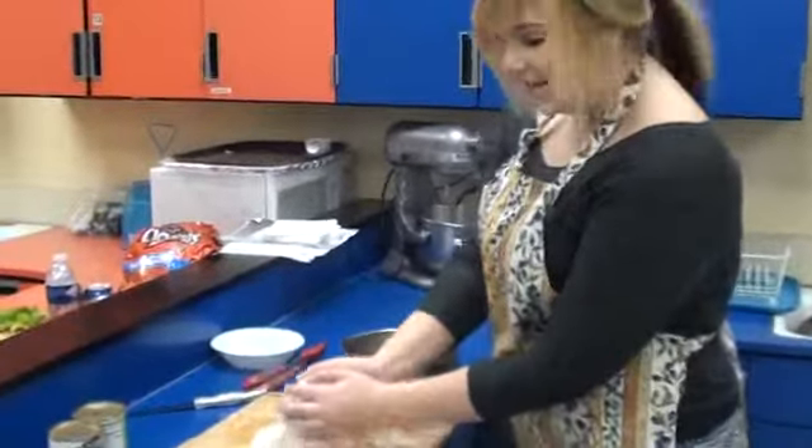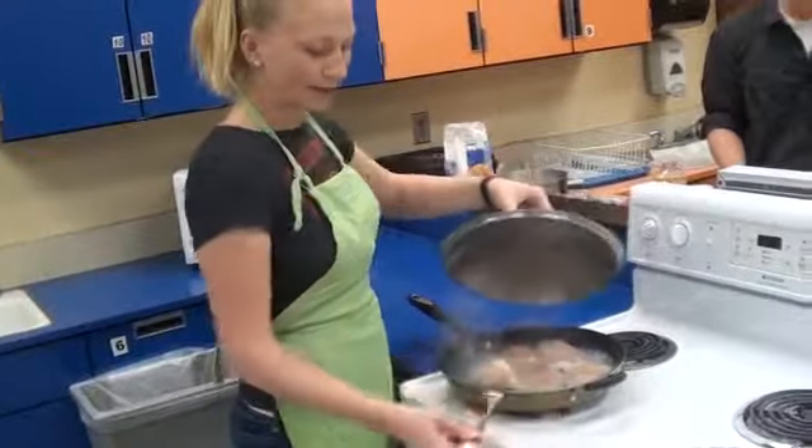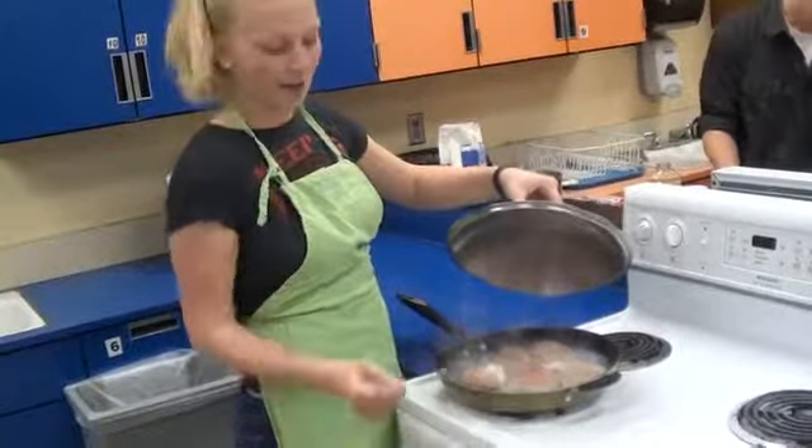We've brought the water to a boil and the bottom of the chicken is starting to whiten. We're going to flip the chicken now so that the other side can whiten and it can get cooked all the way through. We're going to check on our chicken — take off the lid and make a couple of slices. It looks about right. If there's still some pinkness in the center, it needs to cook some more. You've got to slice into the thickest part of the meat to make sure it's done all the way through.